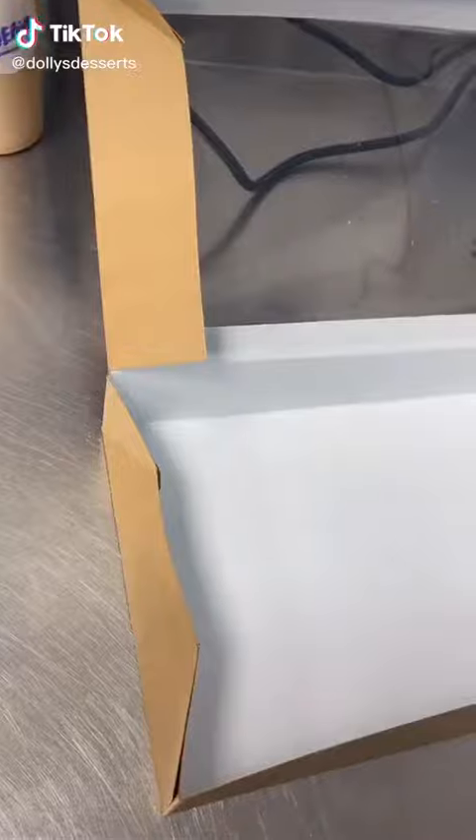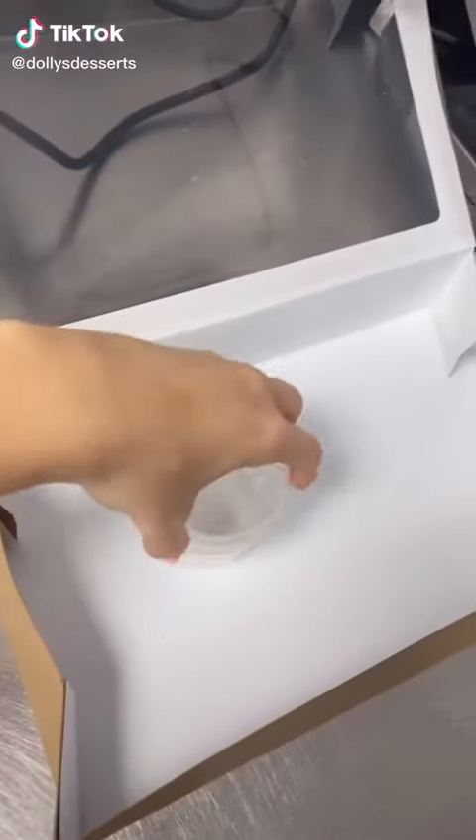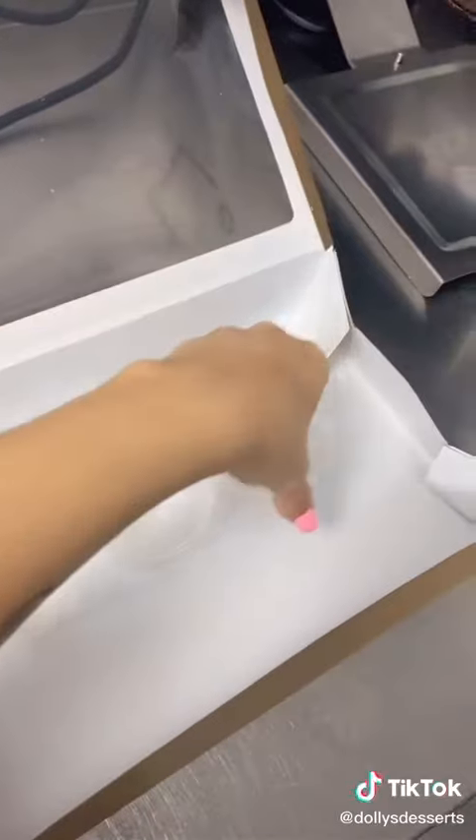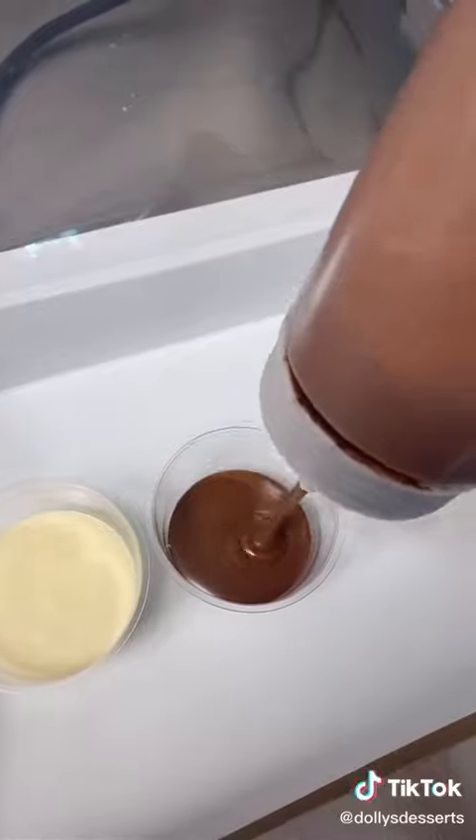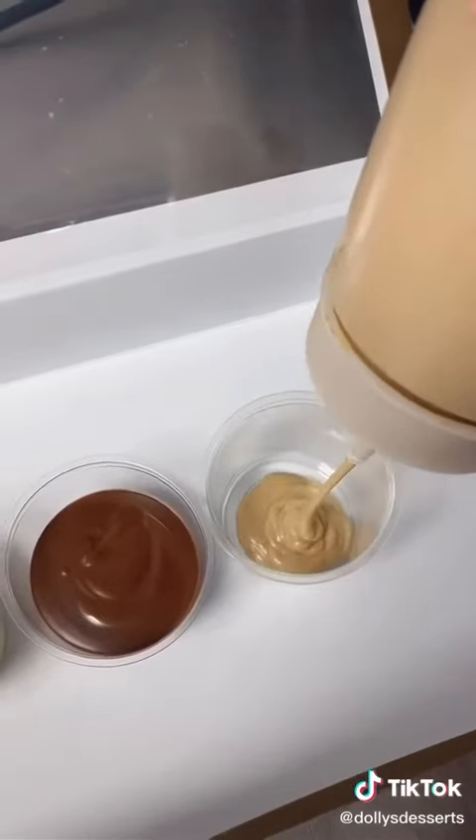We are making a chocolate fondue box. We're going to start off by popping the little pots in for the sauce. I went with white chocolate, Nutella, and then the secret Kinder Bueno sauce that everyone seems to love.